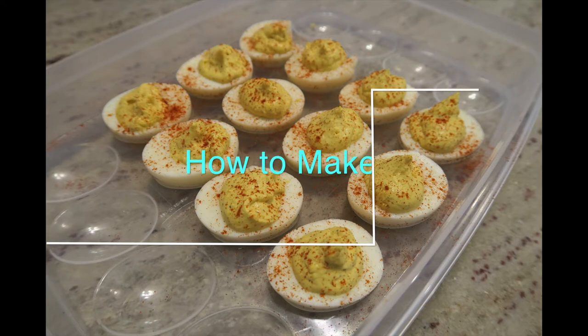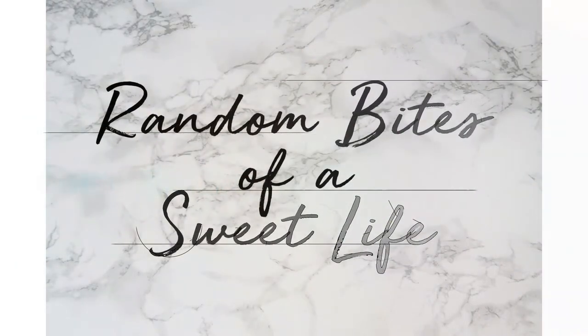Hey everyone, thanks for tuning in. Today's video is how to make classic deviled eggs. This is a very easy recipe, so stick around and see how it's done.